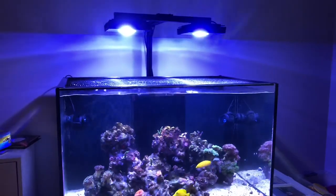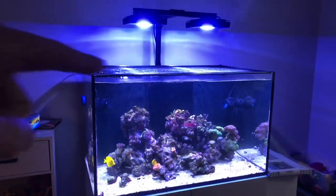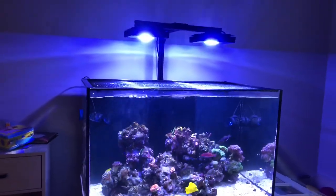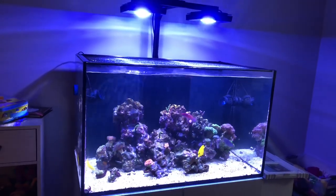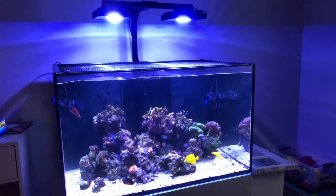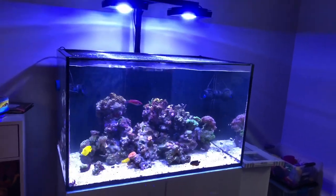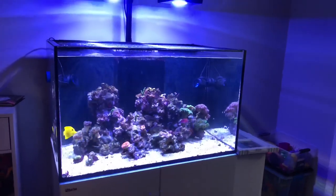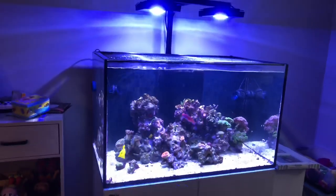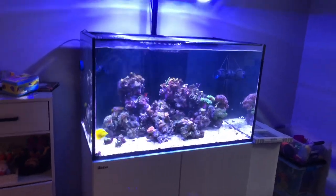The Tunze 6055s that have been upgraded to 6095s have been working great. You can see on the waterline I've got a pretty good wave going on. I upgraded the propeller and the cage, and basically that gives me a wide flow. As far as wattage is concerned, I don't get 6095 wattage because I have the 6055 controller, so it works out perfect for my three-foot tank. Truth be told, I don't need 6095 power in this tank — I need 6055 power.